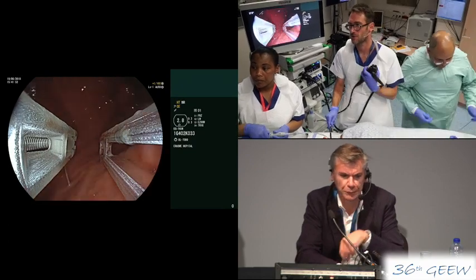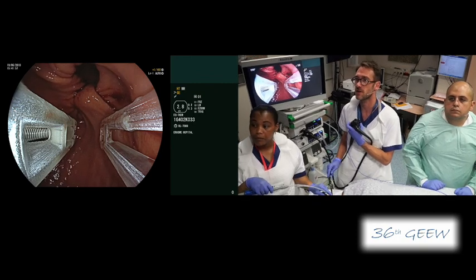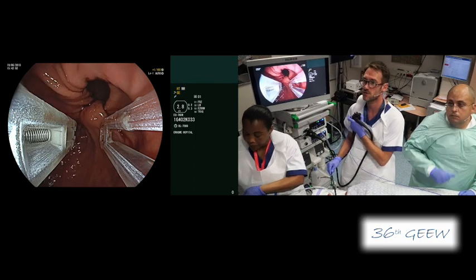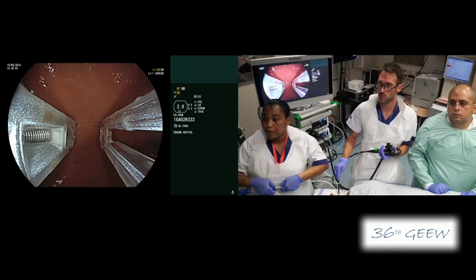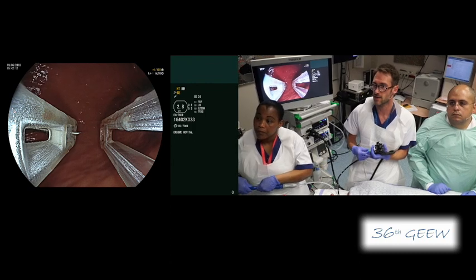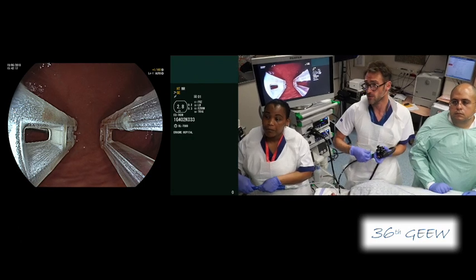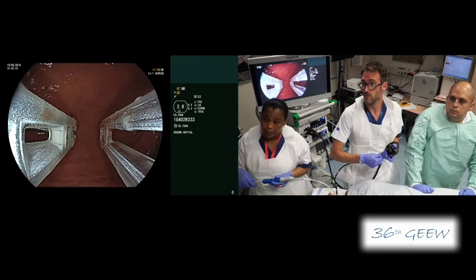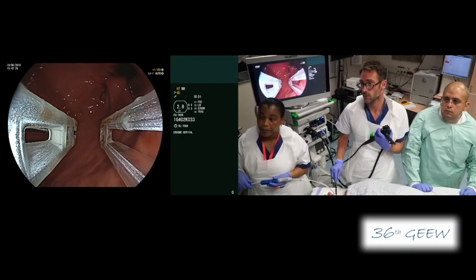Just to show you — we've put two sutures at the size of the incisura and you can see the narrowing of the incisura. Now I'm coming from the incisura to the fundus, leaving the fundus untouched. You can see nicely the needle going through the small window on the opposite side. I will grasp the tissue and do it again. Usually we are putting an average of ten sutures — from eight to twelve — in one to one-and-a-half hours.